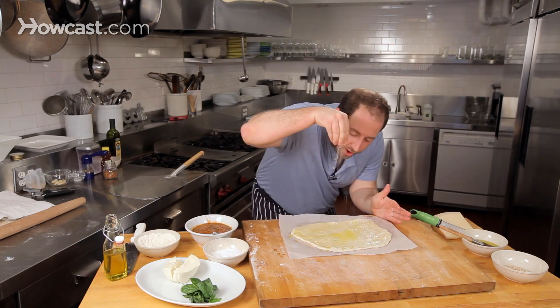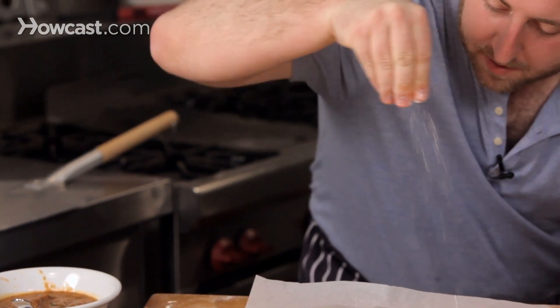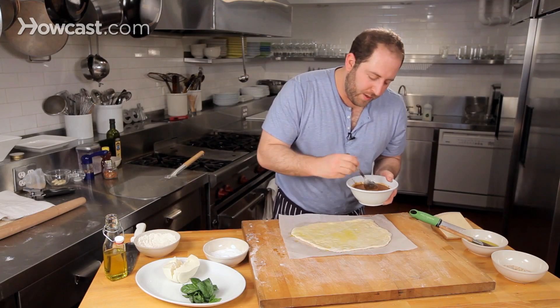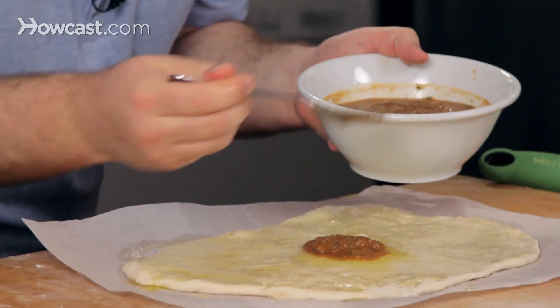From up high, some kosher salt. And this is really, really important — especially in America, we tend to over-dress our pizzas.